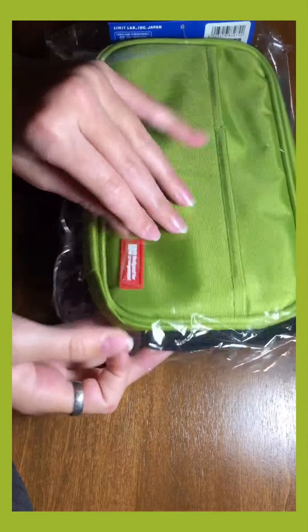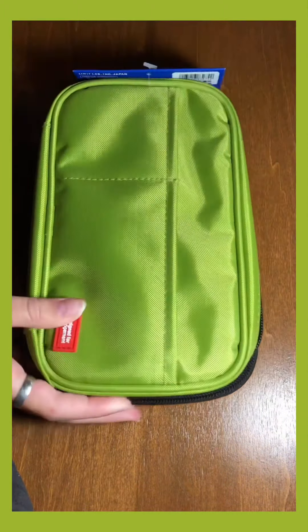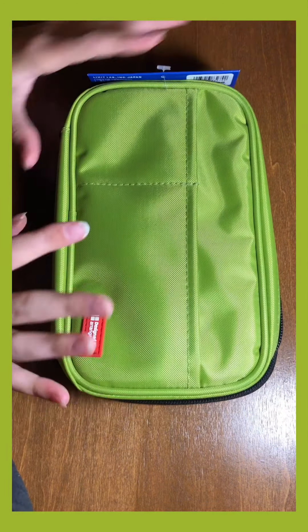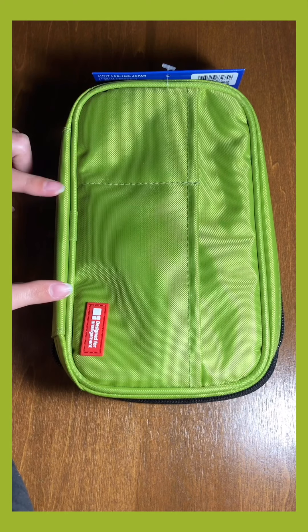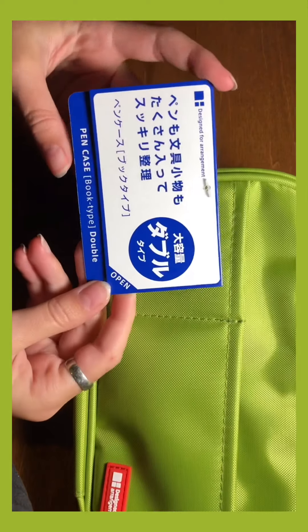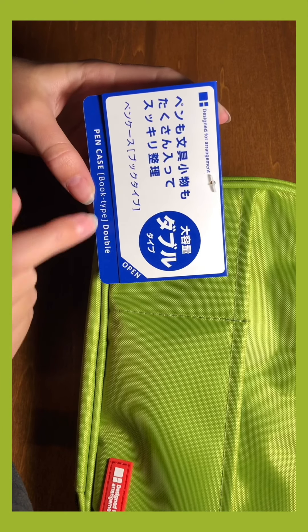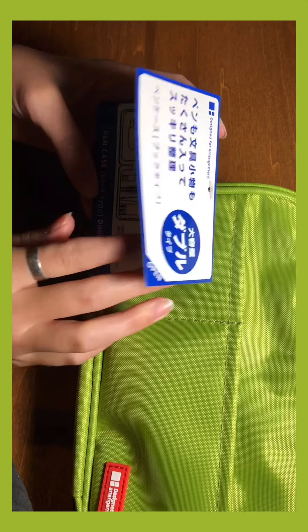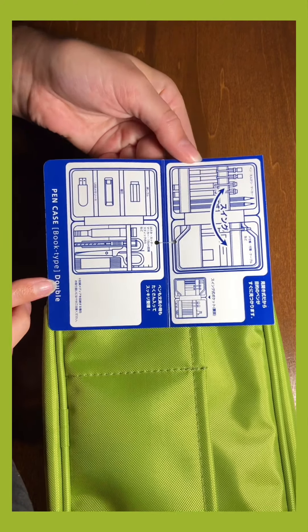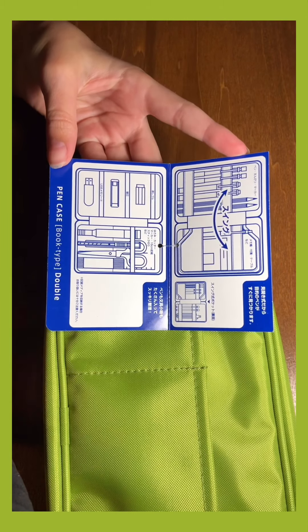When I received the product it was in a plastic bag. Here's what it looks like — I got the pencil case in the lime green color. Here's what the tag looks like. As you can see it is a book-type pencil case, and the tag is showing the arrangement or organizational compartments of the pencil case.